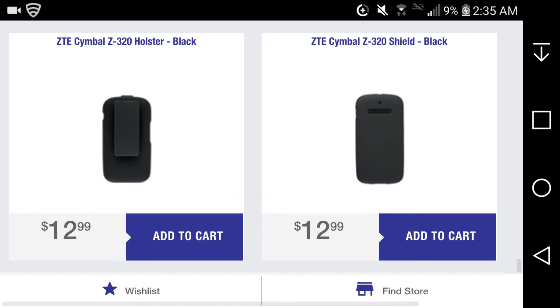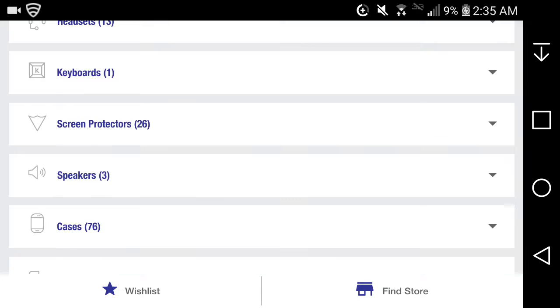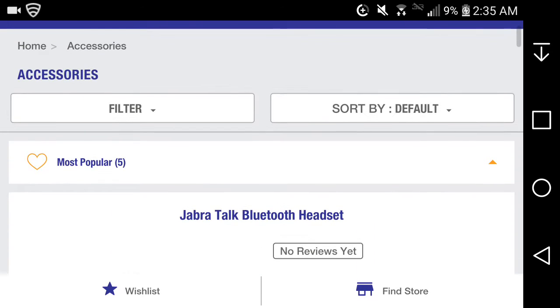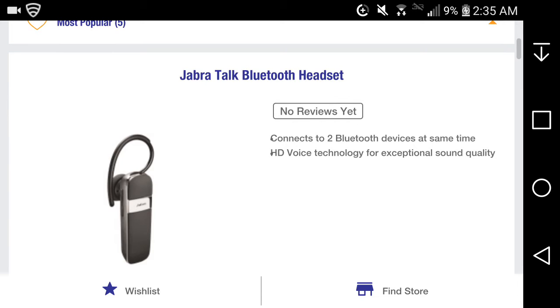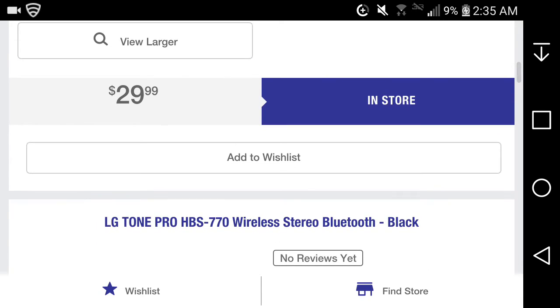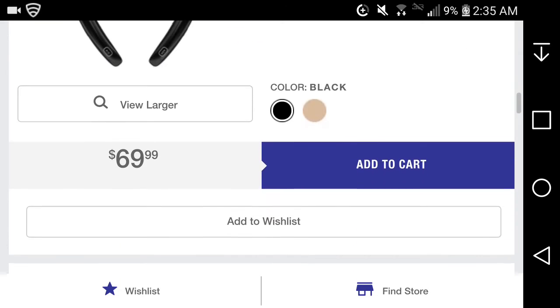If you want cases for this phone, there are some available. There's a holster case in black and also a screen shield for the Symbol Z. The most popular accessory listed is a Bluetooth headset at $29.99, and there's also the LG Tone Pro listed among accessories.